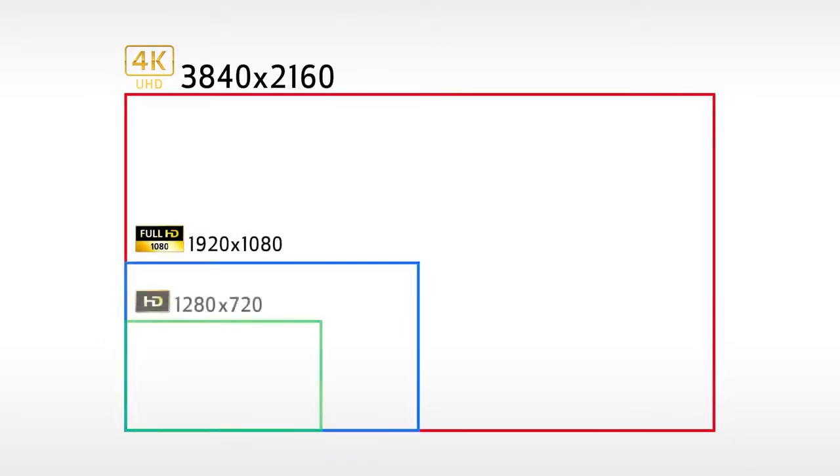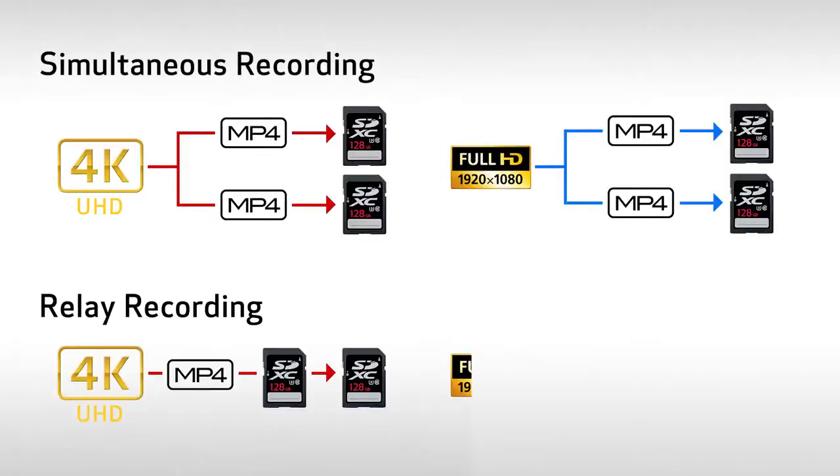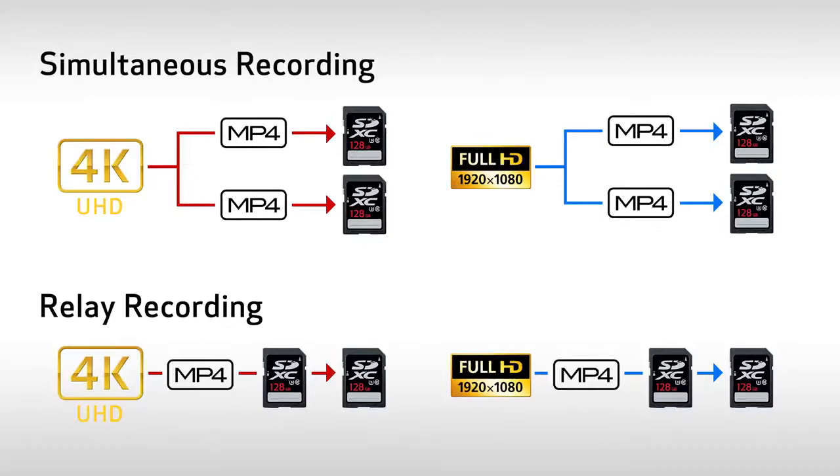4K UHD, which is 3840 by 2160 up to 60p, is recorded to widely available SD cards. For projects that don't require 4K, full HD and even 720p recording up to 60p is also possible, delivering exceptional results by taking full advantage of data from the 4K image sensor. For enhanced reliability, there are options for simultaneous backup or relay recording using the dual SD slots.